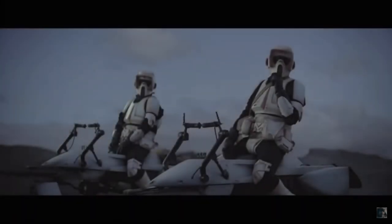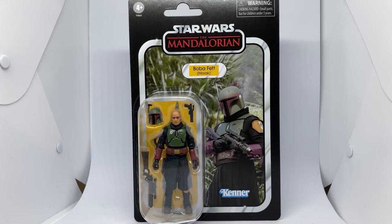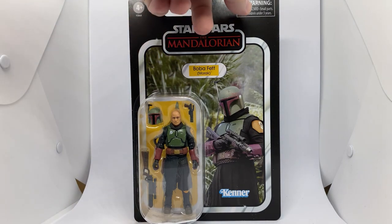Before I start, if you could give this video a thumbs up and subscribe if you're new. This is the way! Hey Star Wars fans, welcome back to another Star Wars figure review. We've got Boba Fett Morak from Mandalorian in the Vintage Collection.